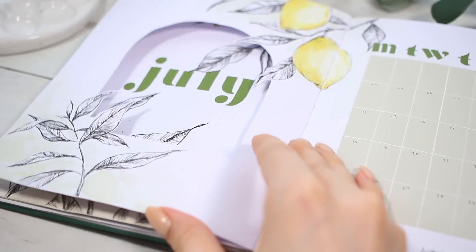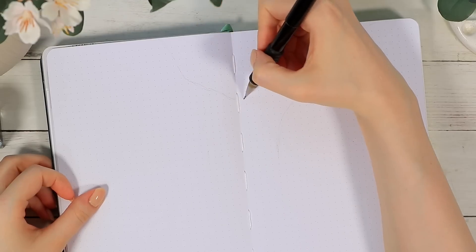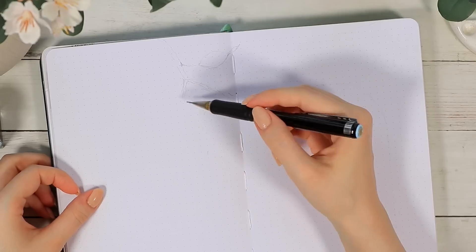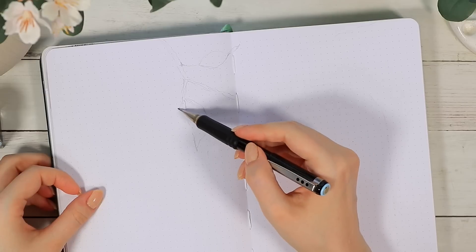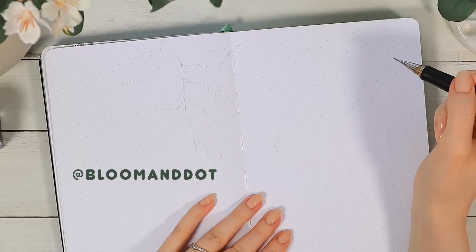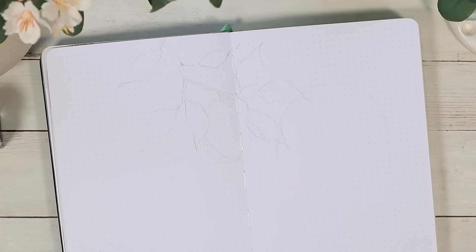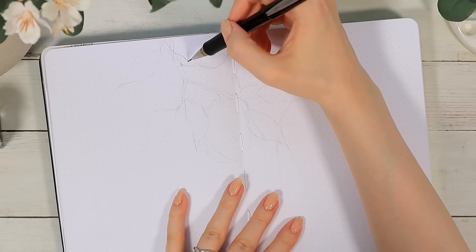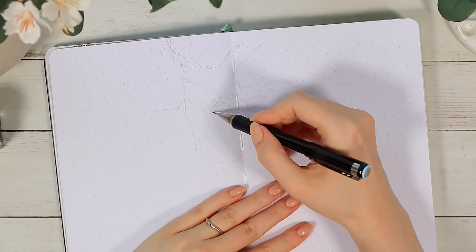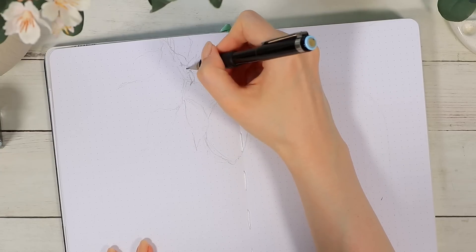First we're going to set up a cover spread that will also end up having this little cutout window to the monthly calendar. We're going to start here by sketching out this big lemon branch that's hanging from the top of the page. I really wanted to include a lot of these big leaf decorations in this monthly theme and focus on the line art aspect a little bit more.